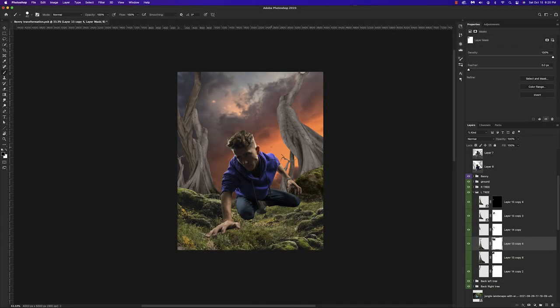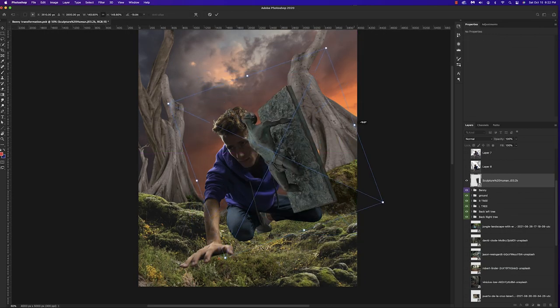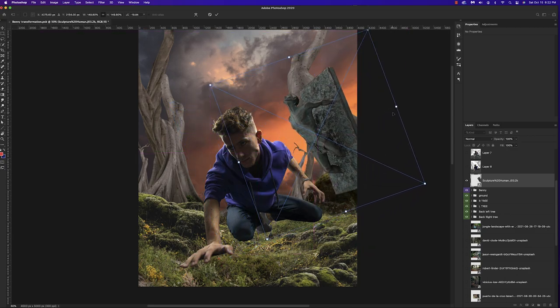Here we are with all the trees combined. That front left one I created using a combination of the two trees I selected earlier, just warping it in place to create something interesting. Now we're going to start introducing the people that are going to be stuck to the trees.